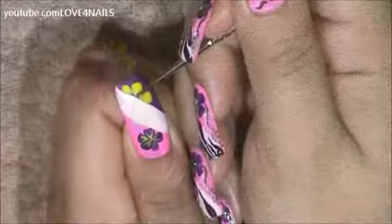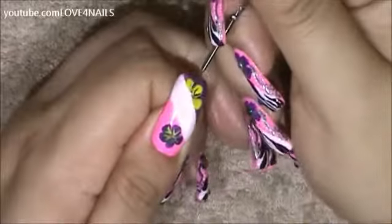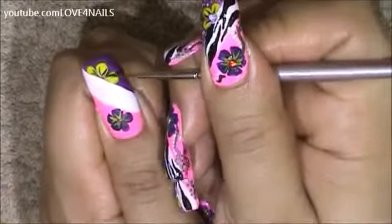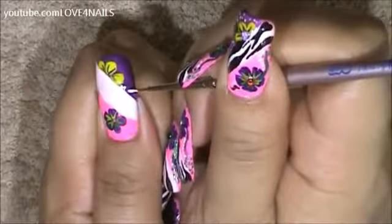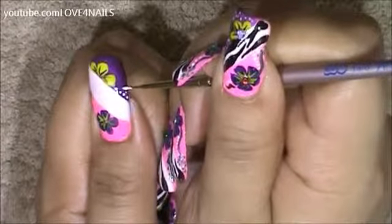Now in the top yellow flower I'll be creating two purple stripes. Over the entire purple polished area I'm just going to be creating a bunch of random white tiny dots.